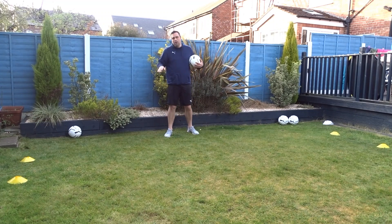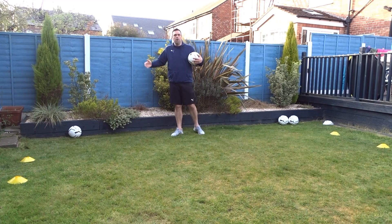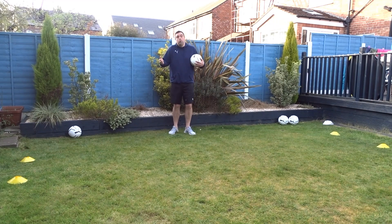The kind of turn you do doesn't matter as long as you use the right part of your foot and you turn in the gate or just past the gate. So for example, if you're doing inside of the right foot, you can do a pivot turn or you can do an inside hook.